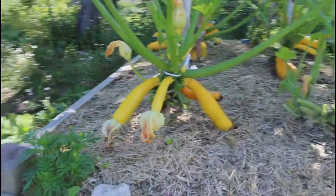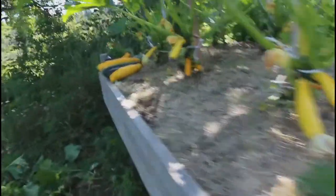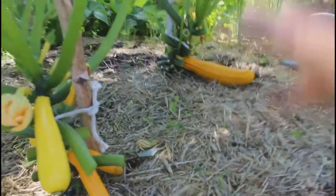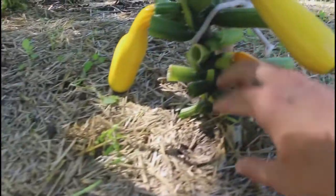I just cleaned up all the zucchini — now you can see the bottom better. There's our little harvest from a while ago. Now you can see — look at the airflow here. There's no leaves on the bottom, so I chopped them up like this.